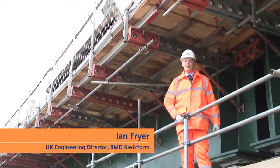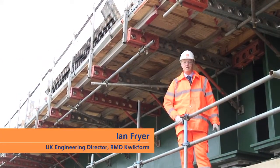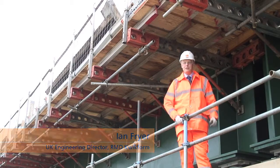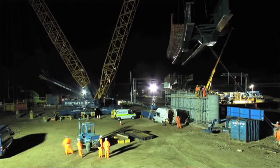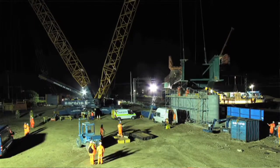Hi, my name is Ian Fryer. I'm the Engineering Director for RMD Quickform. Welcome to the Hitchin Viaduct in Hertfordshire. We're joining me today on a cord line that's being constructed between the East Coast Main Line and the Cambridge Line.